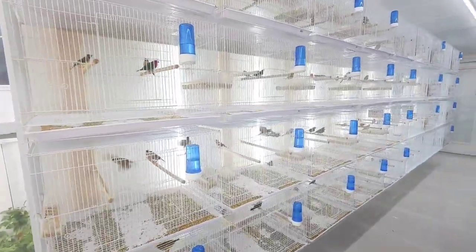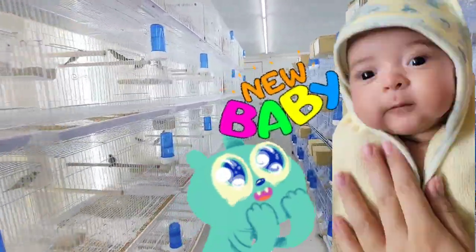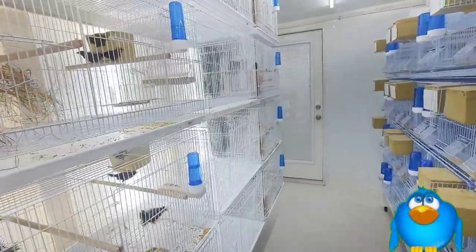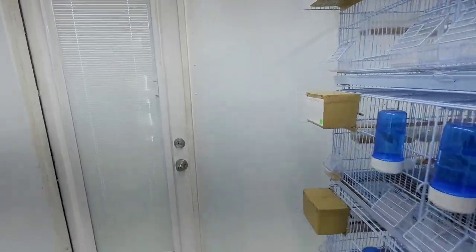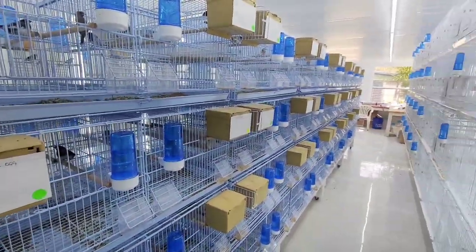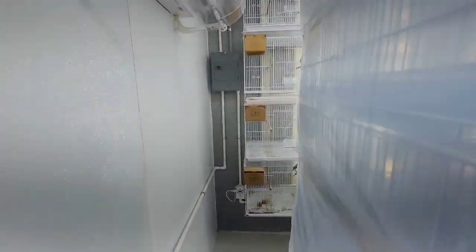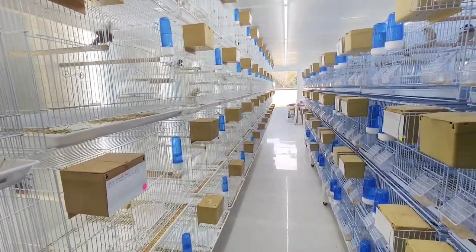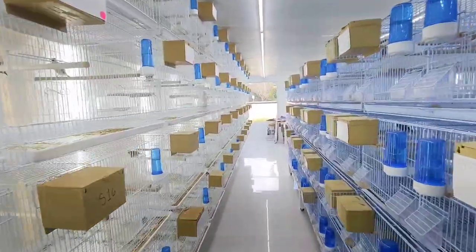It's been a while since I've made a video about it because I've been so backed up and busy — not just with work and the new baby, but also taking care of all of these birds that you see here inside this aviary. There are around 200 cages, and let me tell you, it takes a lot to take care of these birds on a daily basis. Changing water, feeding — it's a lot of work. And now I also have the new baby to focus on, so it's been very difficult and hard to get videos out.